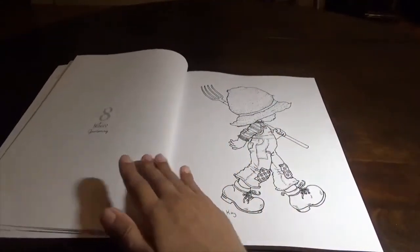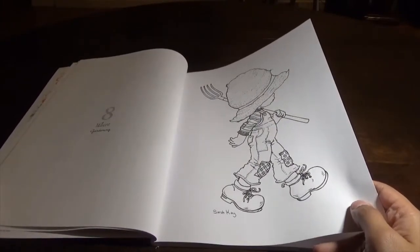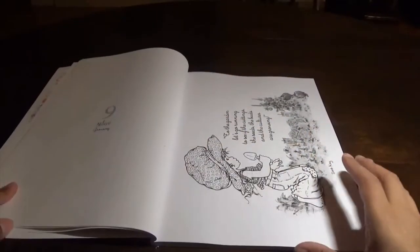It is line art. The paper is really nice. If you were to watercolor, I would recommend putting a blotted page or just gesso on your page before you watercolor it, if that's something you want to do.